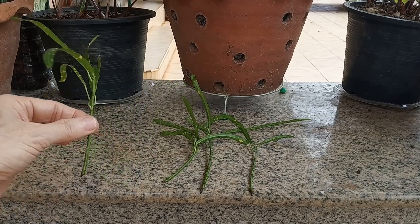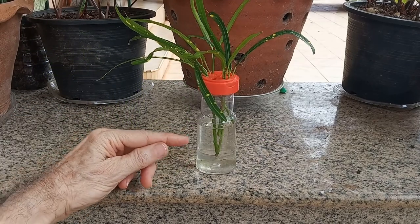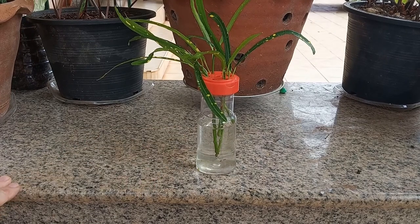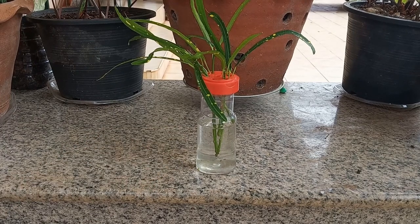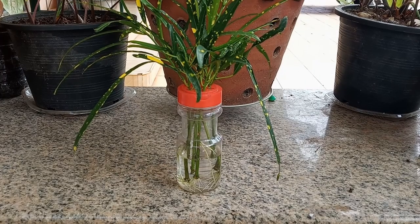All we need to do is put these in our bottle. And as you can see, you really only need to put the water in so that it covers the nodes, and that is where the roots will be growing from. These cuttings have been growing for about four weeks now and are ready to be transplanted into the soil or into a pot as an indoor plant.